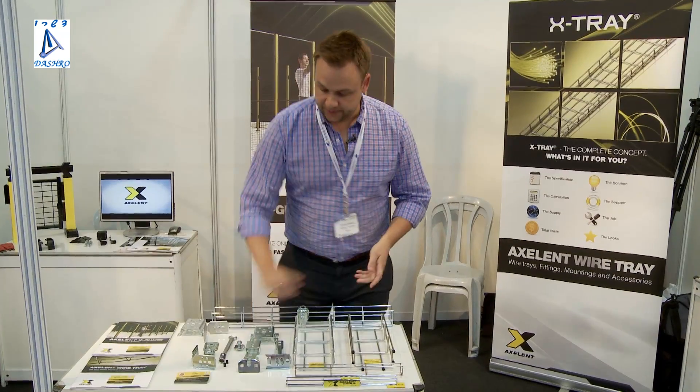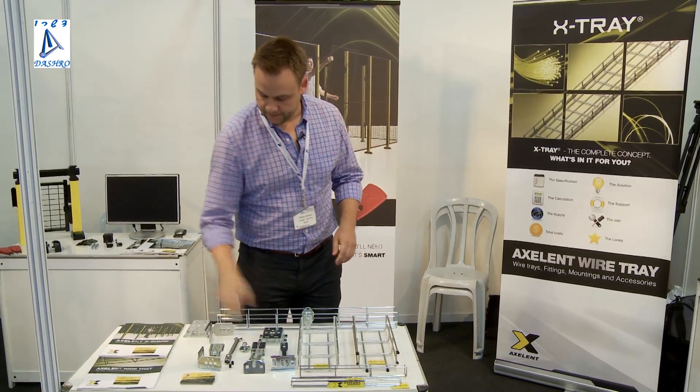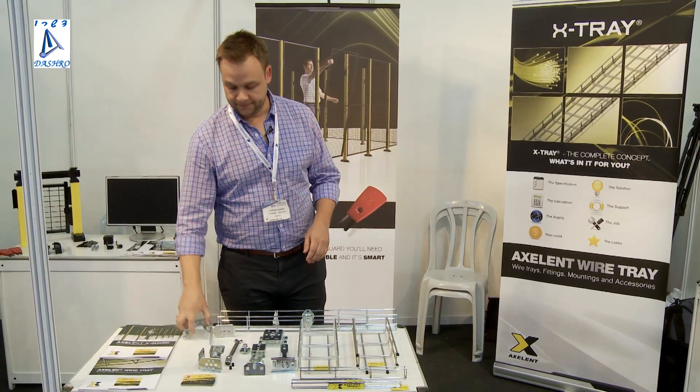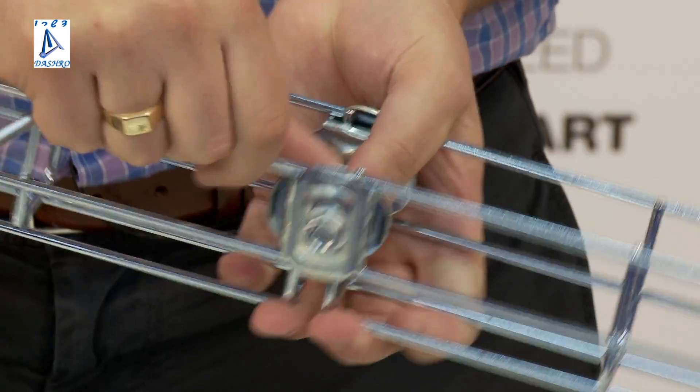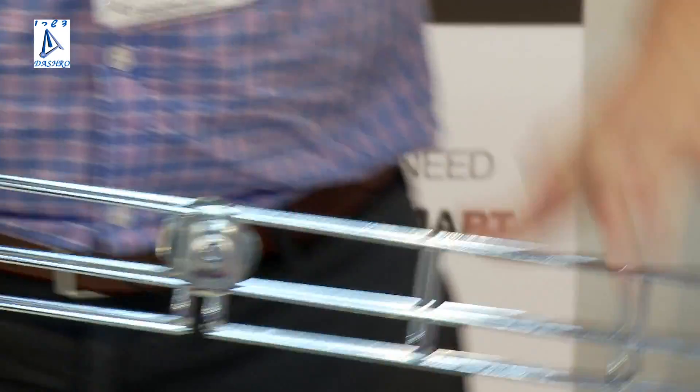All accessories also come in different surface treatments: zinc plated, hot dip galvanized, and stainless. Through the whole system, we use only an M8 bolt, which means you only need a 13 spanner to do the whole installation.